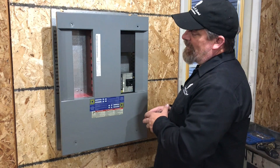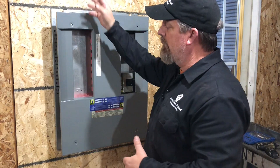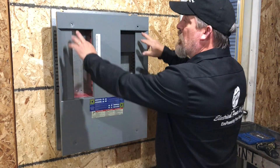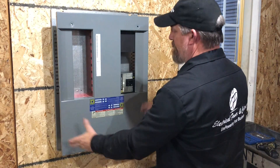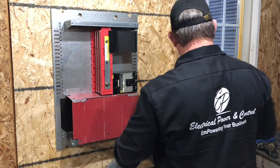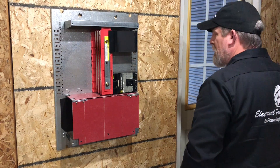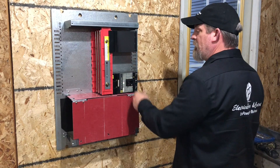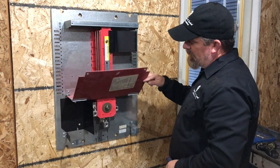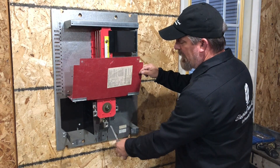If this were in a live environment you'd have your enclosure and the trim kit or door assembly around it. I've already removed the corner screws that hold this dead front on — we're going to take that out of the way. Then we're going to take and remove our bad breaker. We always want to turn the breaker off first.